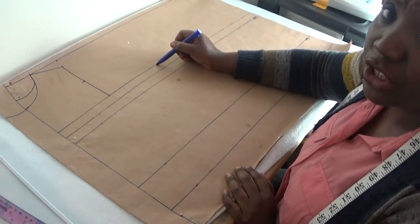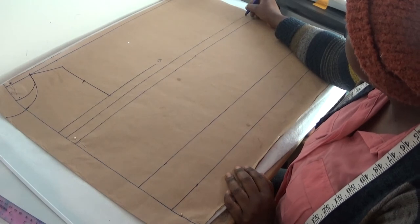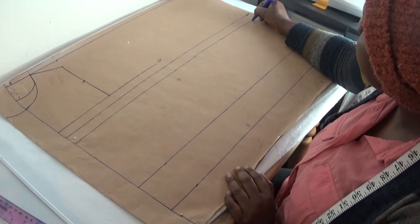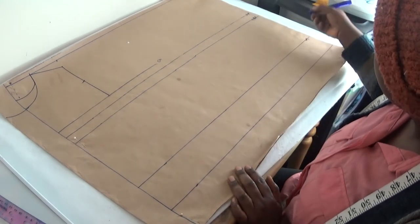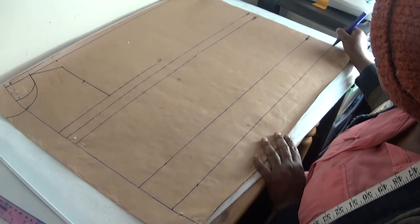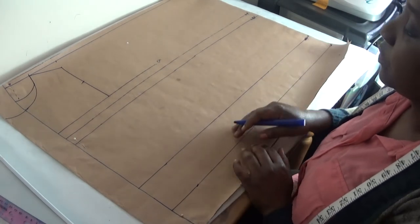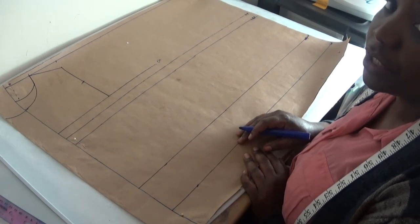Let me show you which line is which: from here is my chest line, this is my bust-point line, this line is my under-bust line, here is my waist line, and here is my blouse length line. The next step is to put in the round body measurements.